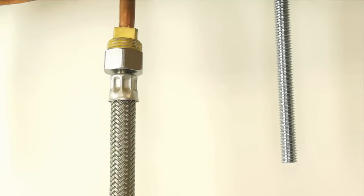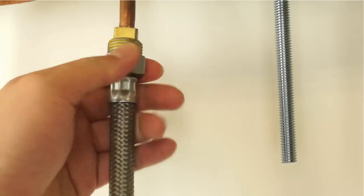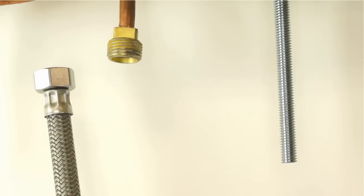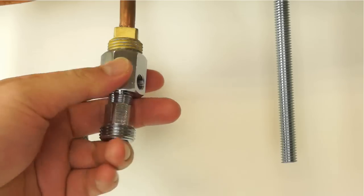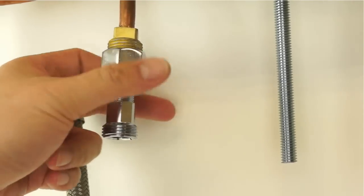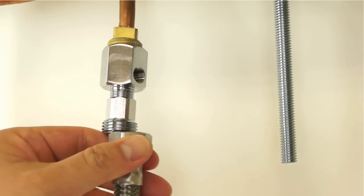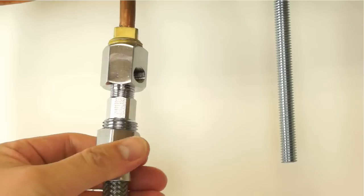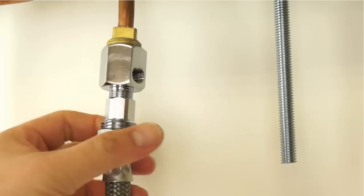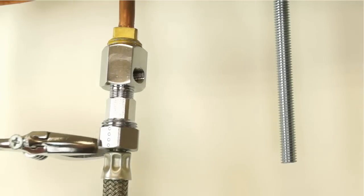For standard installation on a flex line riser, loosen the nut and separate the cold water riser tube from the faucet shank. Gently bend the riser tube to connect the feed water adapter and faucet shank together. Then connect the riser tube and tighten.